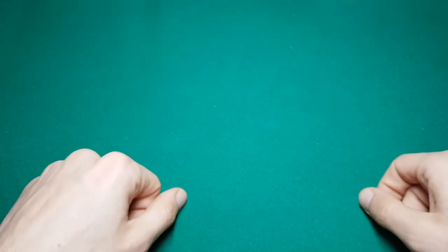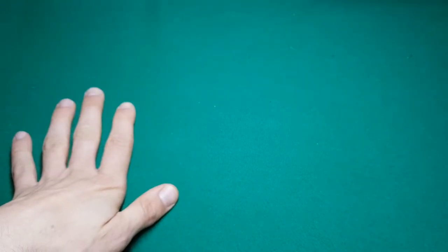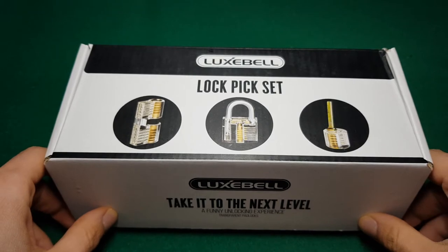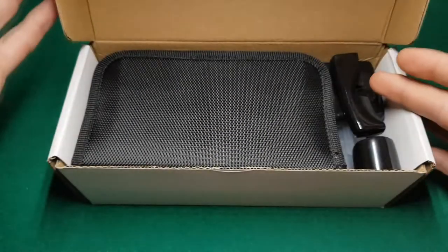I tried those and then I stopped. I haven't practiced a lot since then — that was years ago. Now I want to start again and really learn to properly pick locks. So the first thing I got is a new set.